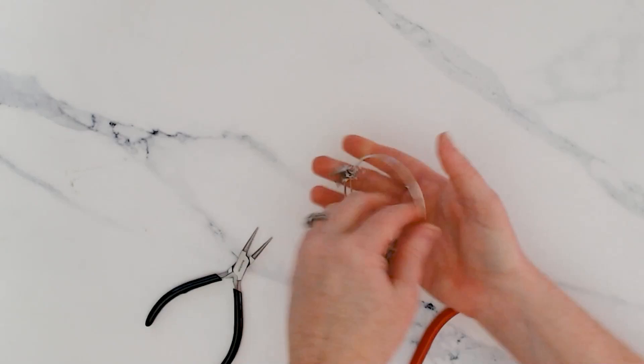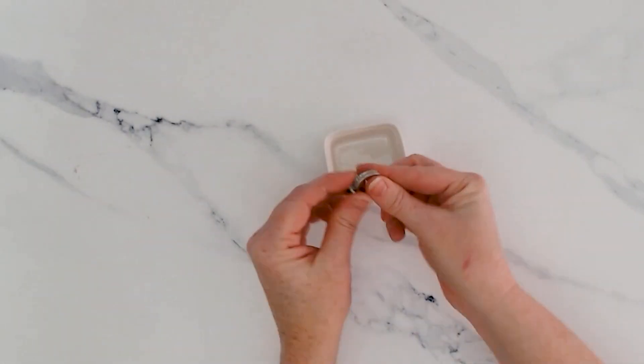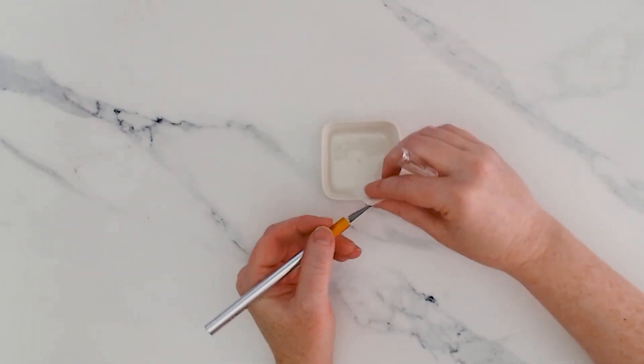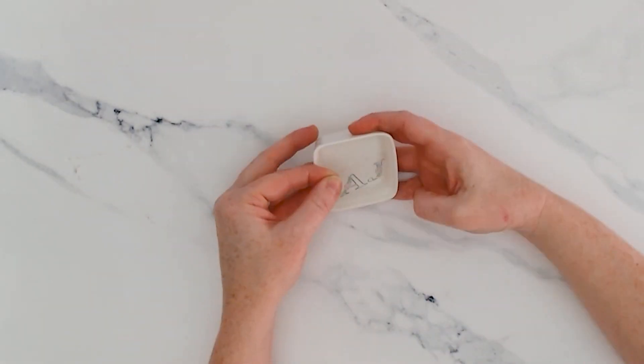Then we'll add this metal tag to personalize this charm bracelet. The last project we're sharing is a ring dish. Instead of cutting out vinyl for this project, we printed the two-letter monogram on clear sticker paper, then just stick and burnish it into the bottom of the ring dish.